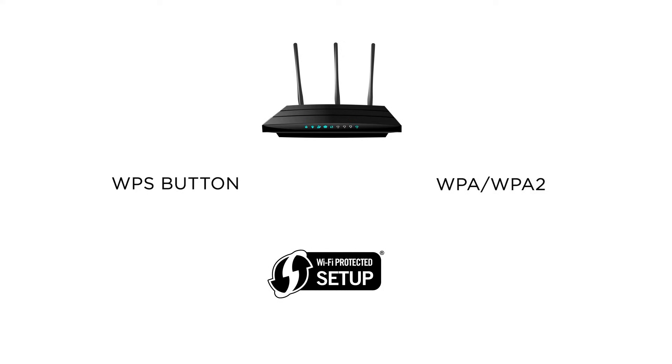Lastly, please keep in mind that this printer can only connect to networks transmitting a 2.4 GHz frequency. If you are unsure on either of these points, please check your router's user guide or contact your internet provider.